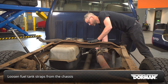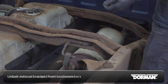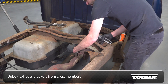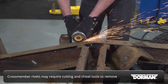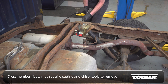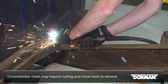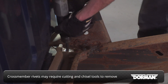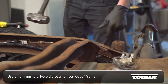Loosen the fuel tank straps from the chassis. Unbolt the exhaust brackets from the crossmember. The original crossmembers are riveted in place and may require a cut-off wheel and air chisel to remove.